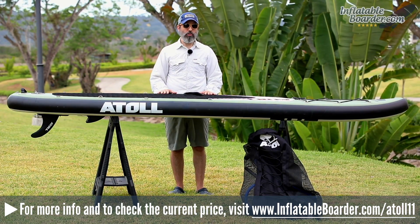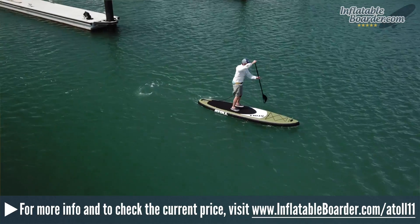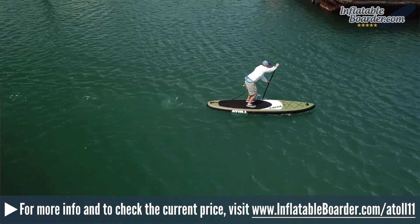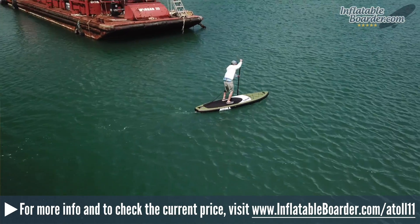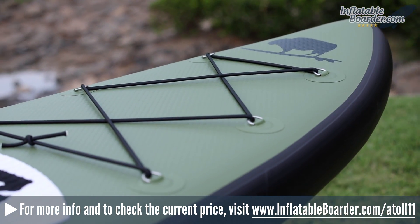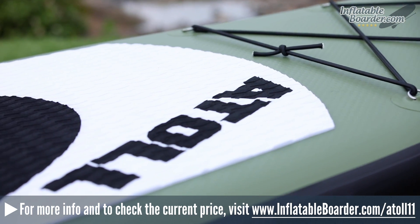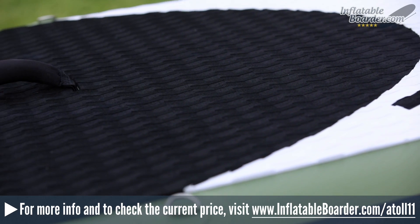Overall, this board is a really nice all-around board and an extremely popular choice in the mid-range inflatable paddle board category. It's great for flat water paddling, paddling with your dog or small children, overnight camping expeditions, and pretty much anything else. The shape tapers toward the nose, which really helps it cut through wind and chop well, and the board is very stable in the water.